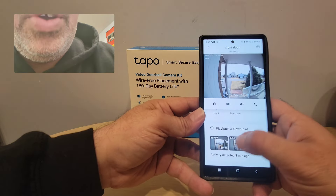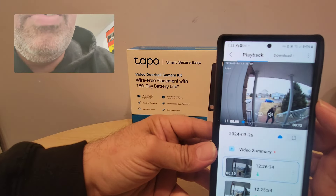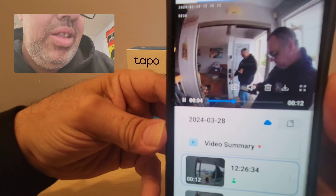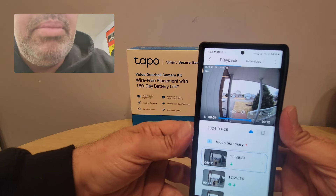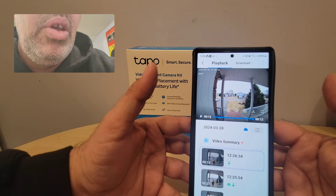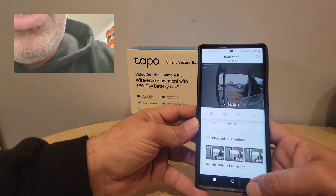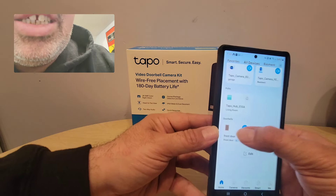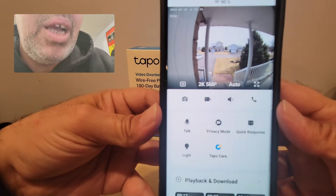You can record everything and the quality is very clear. Even if somebody doesn't ring the bell and they come in front of the door, it sends you a 30-second clip so you know who came. You can see when your wife comes home, or your husband, or the kids.